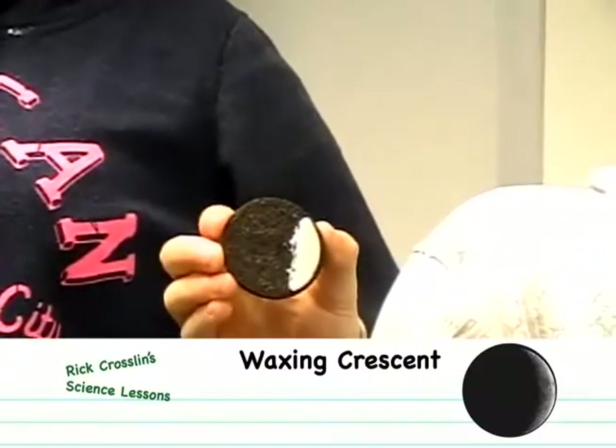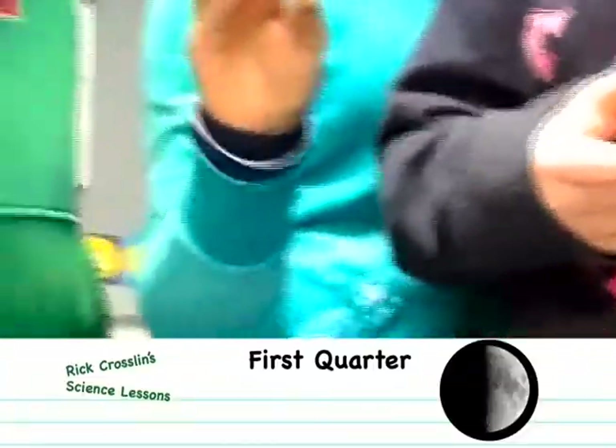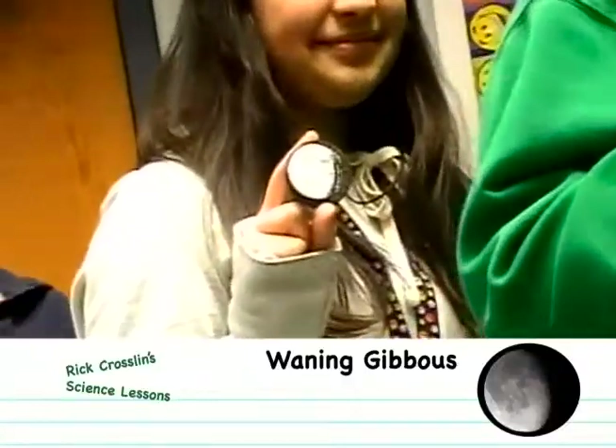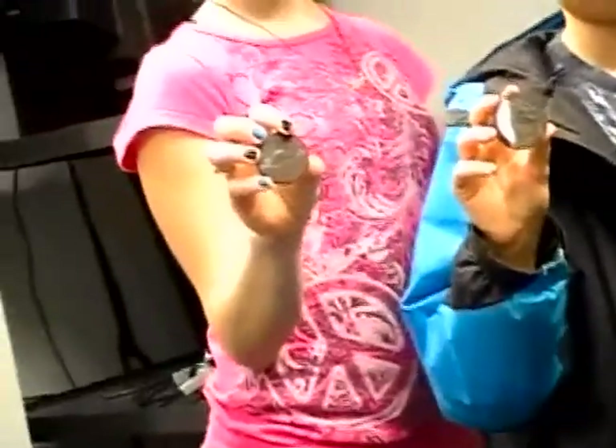Eight different phases of the moon. Looks like that crescent's been chewed on a bit. And then we've got our first quarter, our gibbous, our full waning gibbous, last quarter, last crescent, and finally a new moon. Pretty good job. I think the part they liked best was when they got to eat the parts that are not shown.